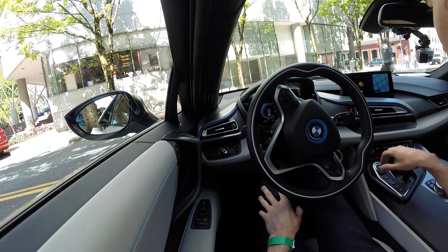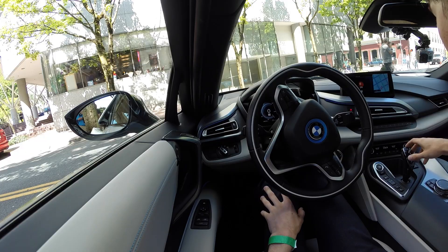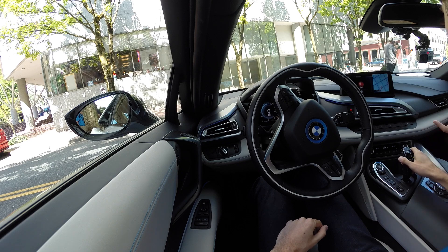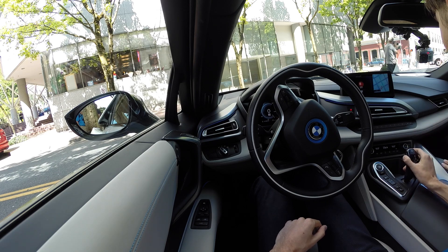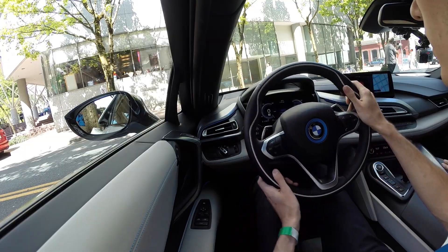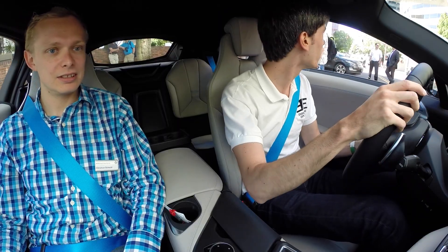So let's start it off. So it's just using battery power initially? Initially, yes. And then you press the button on the side and pull it into drive. You can feel that in the brake pedal. And you've already got your app set up? Yeah, it's been running all the time. It runs on a phone that's connected to the car.